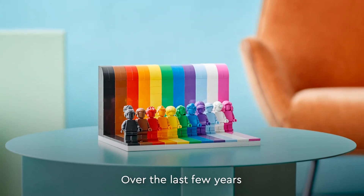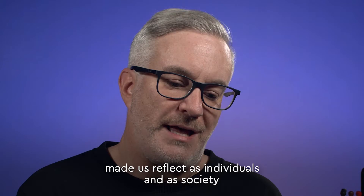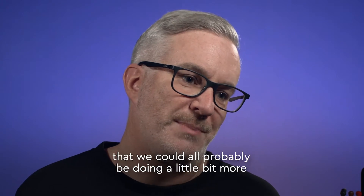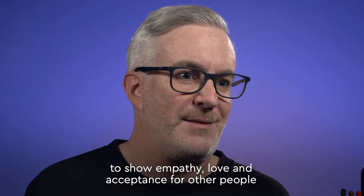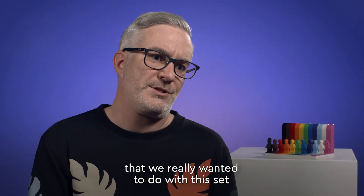Over the last few years there's been a lot of struggles in the world and I think that's really made us reflect as individuals and as a society that we could all probably be doing something a little bit more to show empathy and love and acceptance for other people, and that's one of the things we've really wanted to do with this set.